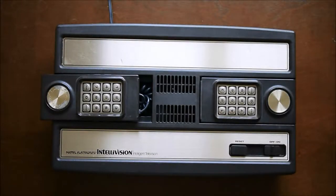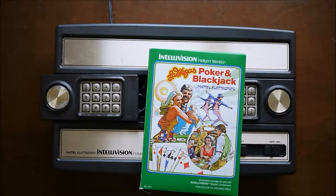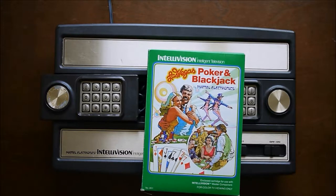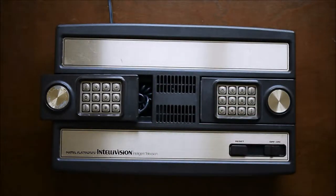Hello and welcome. Today I'm going to give a quick overview of the Intelligent Game Console from Mattel Electronics. This was test marketed in 1979 and released in 1980 for approximately $300. It did include a pack-in title — not a choice though — Las Vegas Poker and Blackjack, not something that would appeal to kids. So at that price range, perhaps they were aiming at the adult crowd. But they did replace this game later as a pack-in and chose Astro Smash, which is possibly the most popular game on the system.